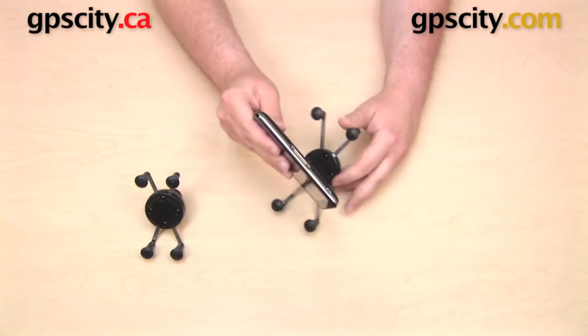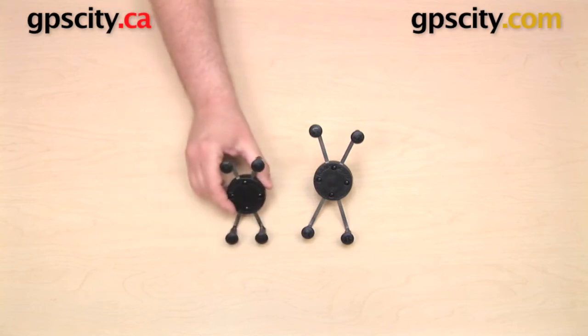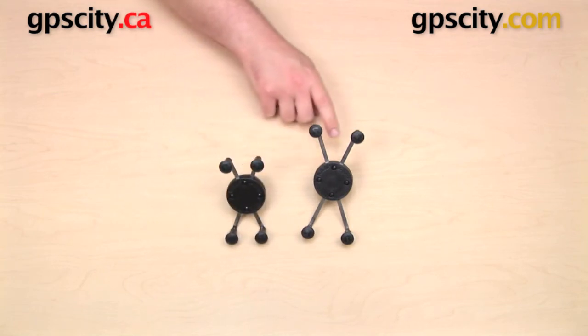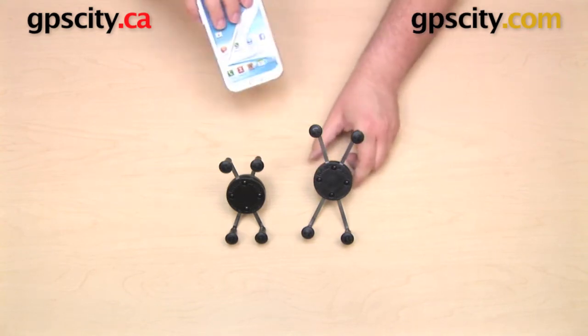So the main difference between these two cradles is the width of the device that they will accommodate. The UN7 will hold a device up to three and a quarter inches wide. The UN10, a device up to four and a half inches wide.